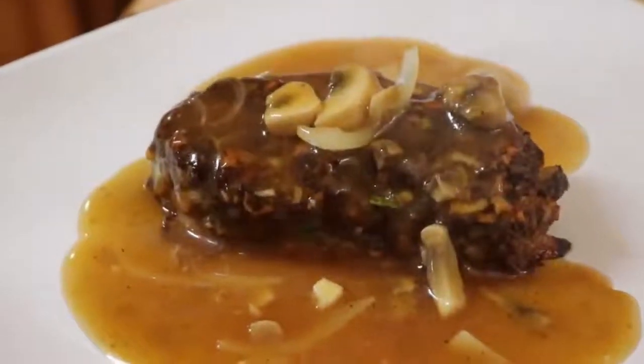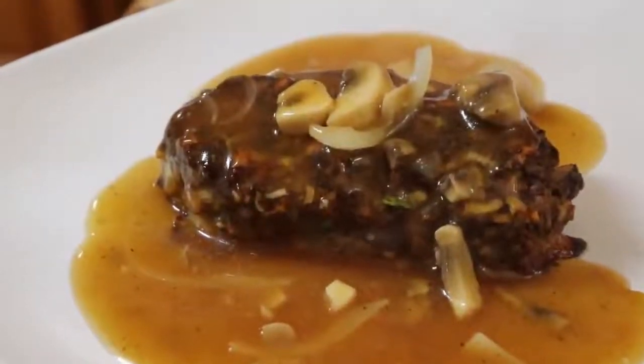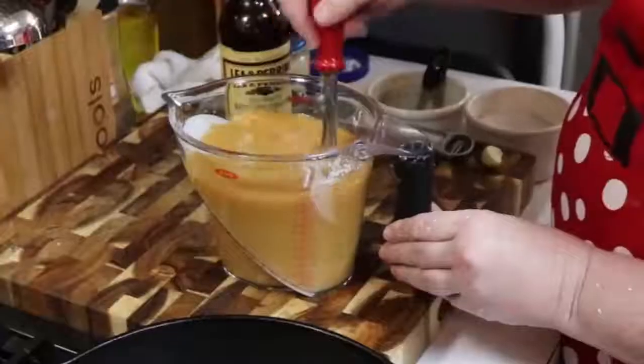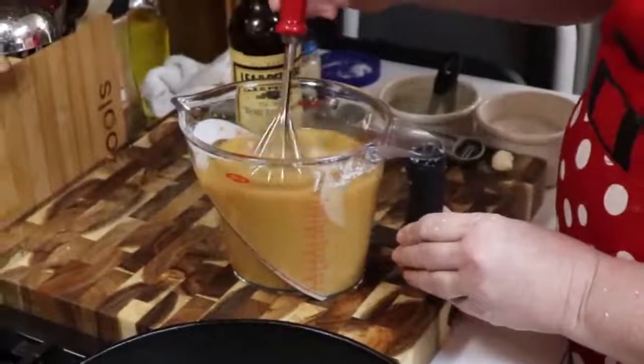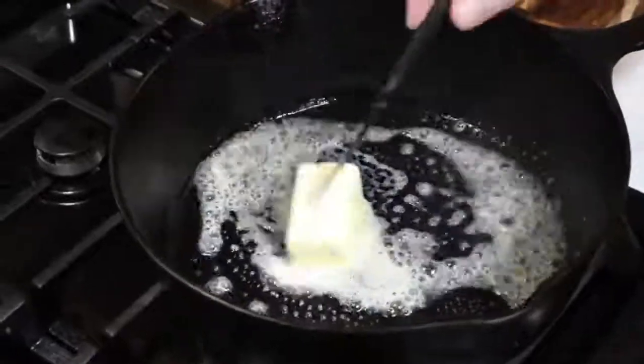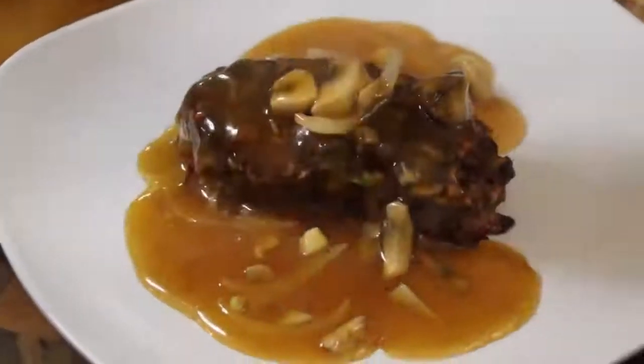There you have it — Collar Valley Cook's Salisbury steak. We're making a family favorite. This is a great dish to make during the holidays for your family. It's something that you can mix up, put in the oven, and make the gravy while the meat is cooked. Everyone is going to think it's amazing. Salisbury steak.